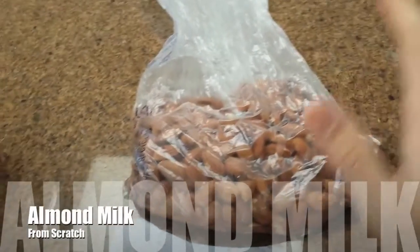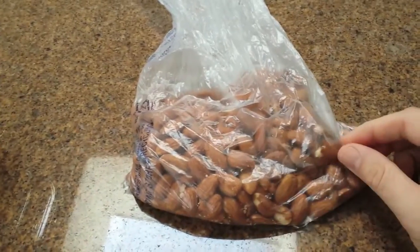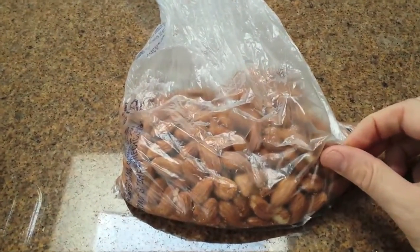So when making almond milk, of course you need some almonds. They can either be roasted or raw — either way you can produce the same quality of almond milk.